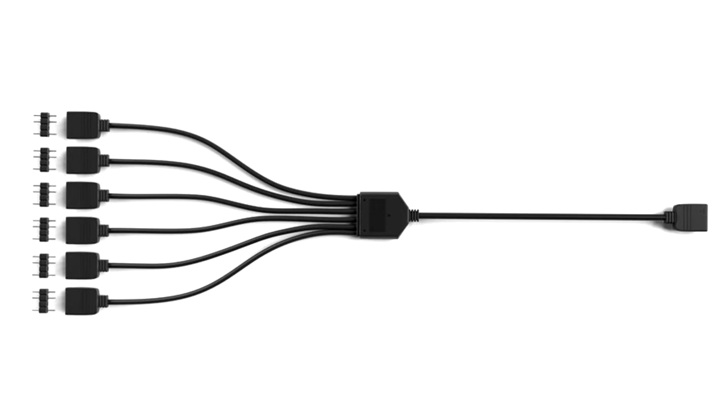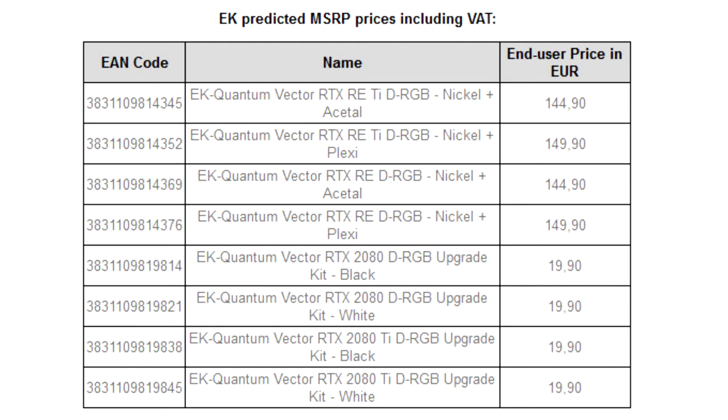The EK Quantum Vector RTX Re-DRGB series waterblocks and upgrade kits are made in Slovenia, Europe, and are available now for order through the EK webshop and partner reseller network.